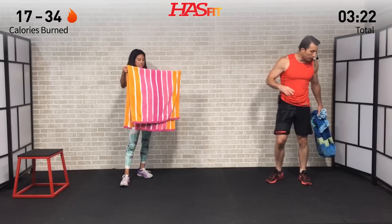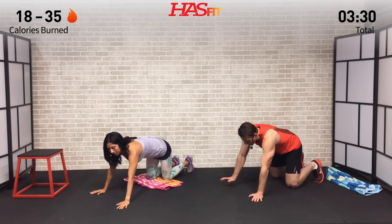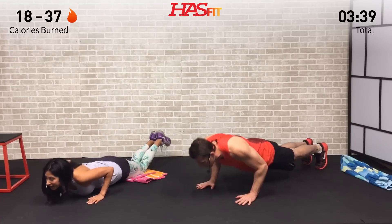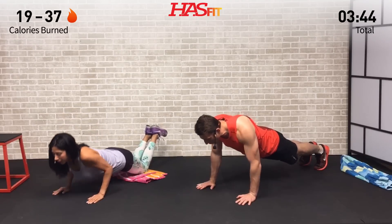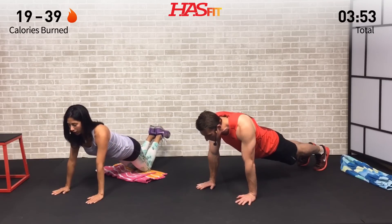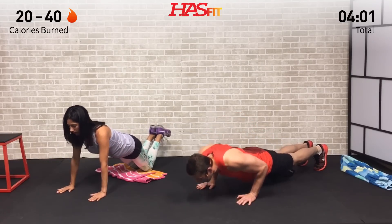Moving on to the next one — going back to the triceps. We're going to do a close grip push-up. From the ground, I'm going to do a push-up up on my feet, and Claudia is going to do it from her knees. We're going to have our hands shoulder width apart, up into that high plank position. I'm going to keep my elbows in as I travel down, up against my side, and back up, full range of motion. This one is going to work your chest and your shoulders a little bit, but if you keep those elbows in it really helps hit the triceps — back of the arm. And if you have to mid-set, no big deal switching from the top position to the bottom position on your knees, because even that one is not easy.